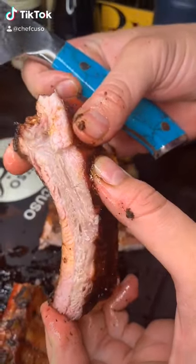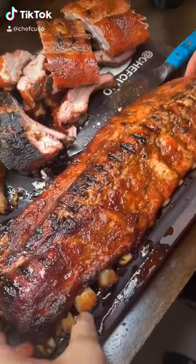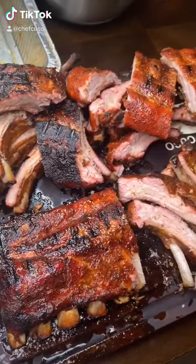Look at that — perfect ribs, perfect bite, juicy as hell, smoke ring — check! This is absolute grown man energy over here. You know ribs are perfect when the bone is still moist yet the meat pulls off the bone very easily.